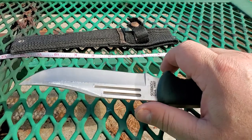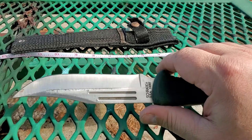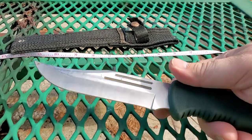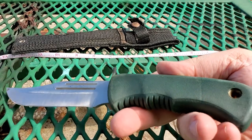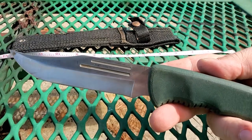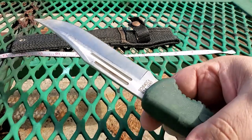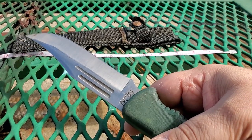I've skinned many a deer with this, never had a problem. As you can tell it's been used and abused — this used to be my camp knife. It does have a fuller up there so you can do some finer stuff. It's fairly easy to put a razor edge on this thing — it's probably sharp enough to shave hair. It is made in America.